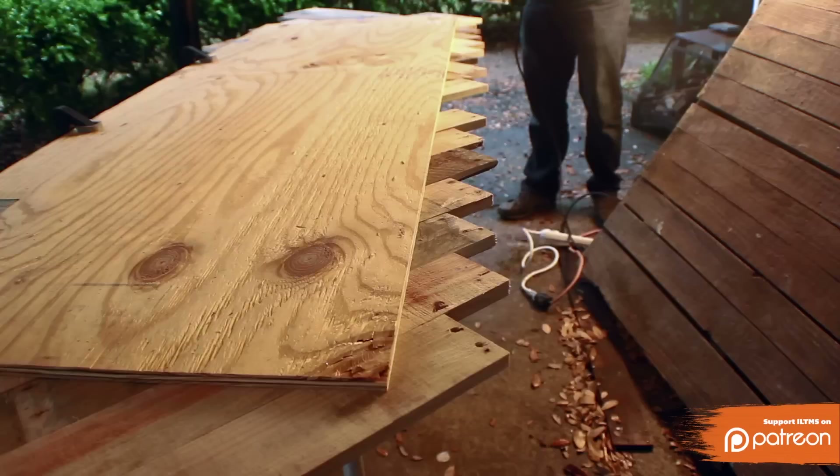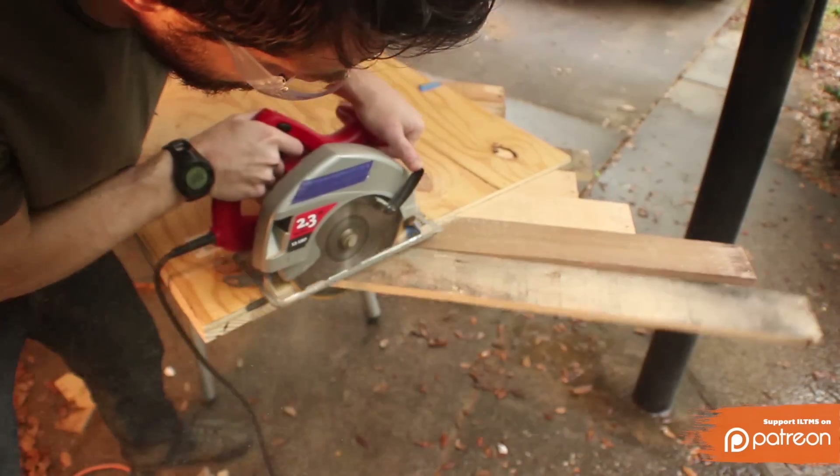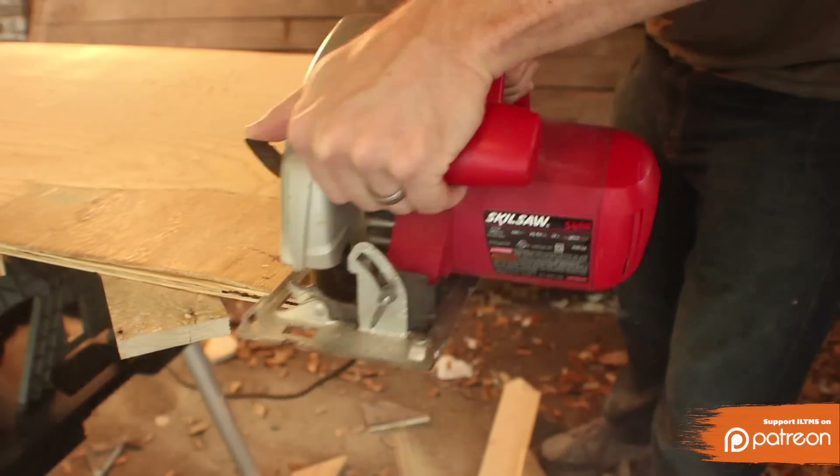Now flip it over and use the plywood as a guide. Don't cut the plywood — just cut the pallet pieces off along the edges. These pieces that you're cutting off are going to be the filler that you use to fill the gaps in your pattern.